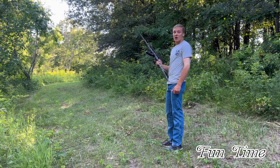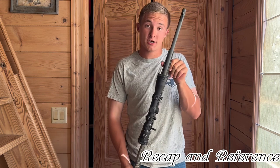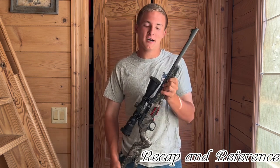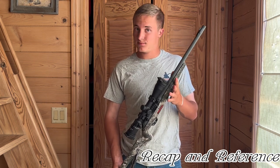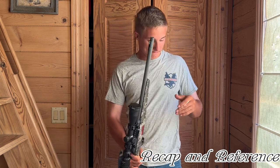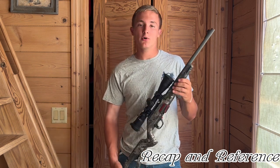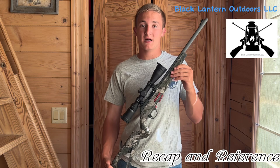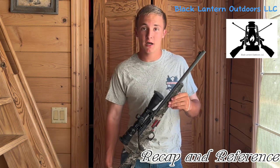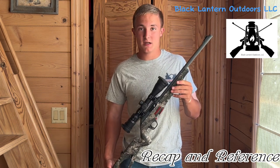After going out and trying the Winchester Wildcat, it's a pretty good gun. It's not an expensive gun at all — Winchester made these extremely affordable. I'm wearing a Winchester shirt but I'm not being sponsored by Winchester or YouTube. The people who let me borrow this gun and advertise it were Black Lantern Outdoors from Bethany, Missouri — great guys, I recommend checking them out. They're not paying me to say this, they just let me borrow it for this video.